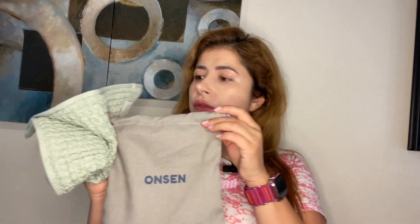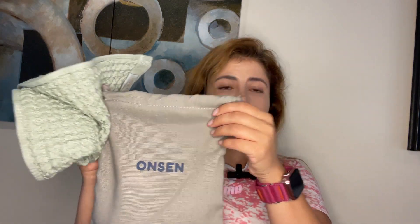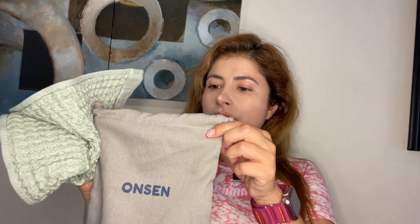Hello, this is Jackie with J&M Reviews and today I am very excited to talk about the beautiful gift set of towels by Onsen. Thank you Onsen for the sample.